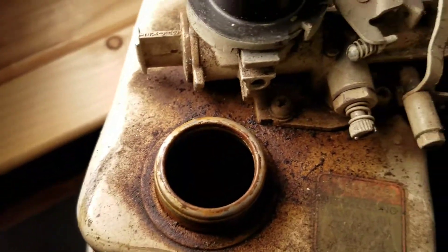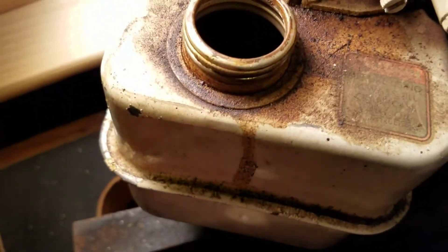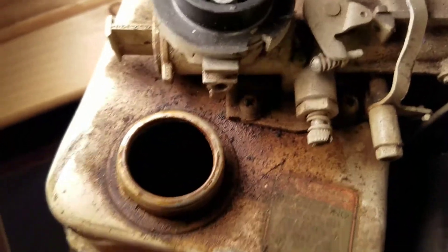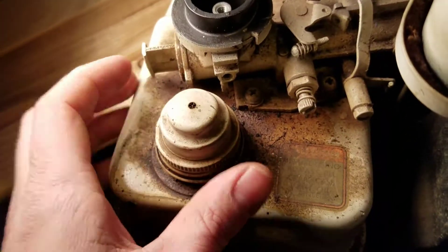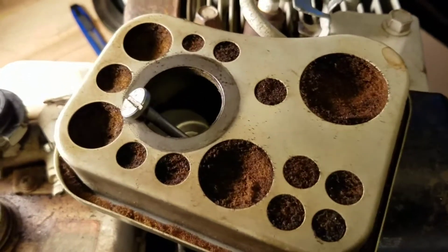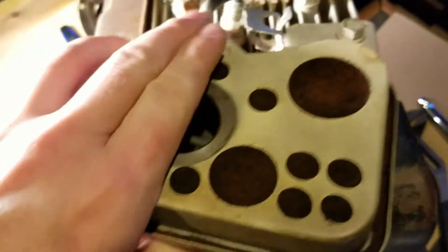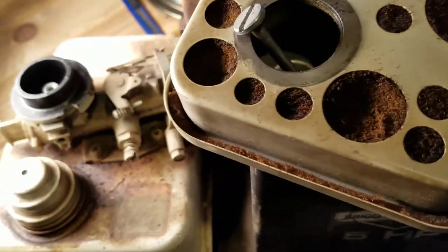So I'm probably gonna have to take this whole thing off and clean it out, give it a good rinse, throw some fresh gas in there, and maybe at the same time clean up the carburetor. The filter doesn't look too bad — looks all right on this side, but the other side doesn't look too good. I took this whole thing off and that looks pretty clean, but I'm still gonna clean it out, maybe get a new one.